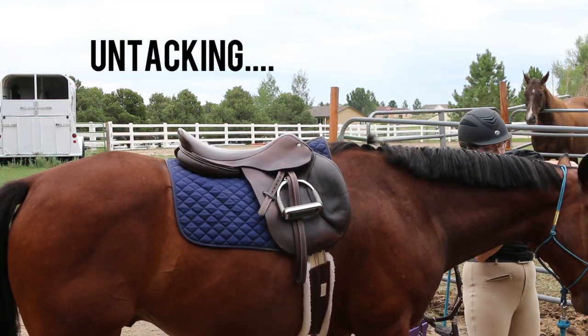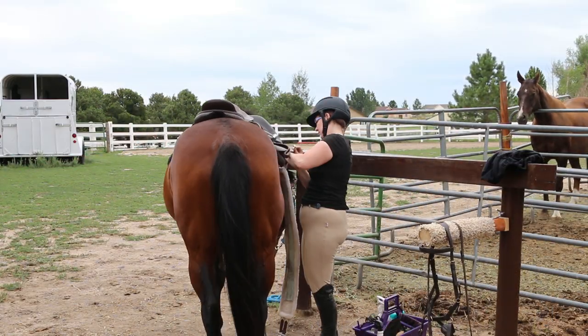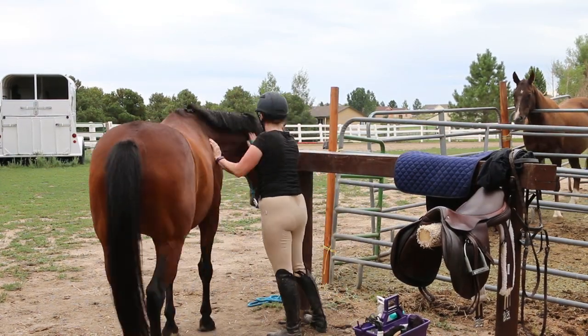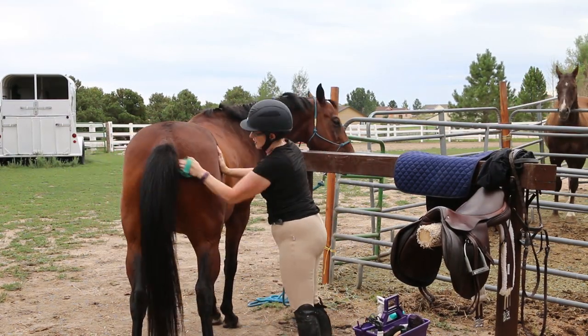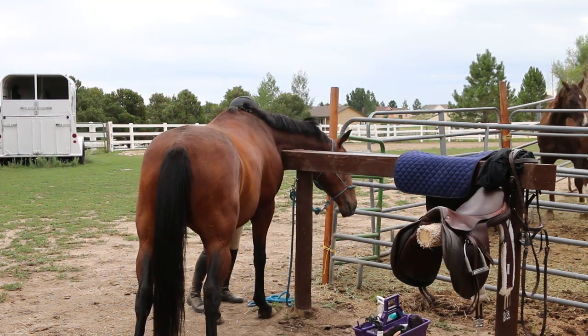And the untacking is just as important as the tacking up. You want to do this quickly as well, and you can do that by just taking everything off and then grooming your horse.